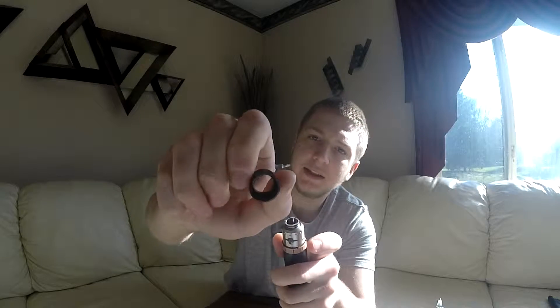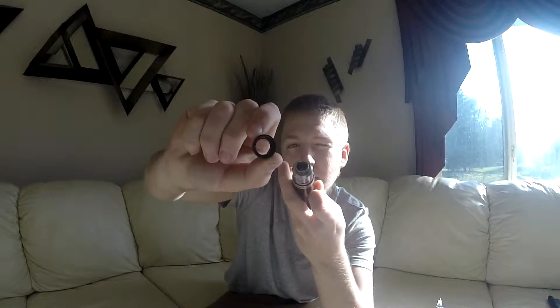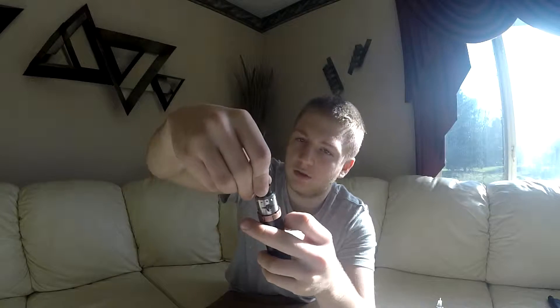You can pull the top cap — the chuff cap — off right there. It has some O-rings, so if you have something that fits, you can throw that on.